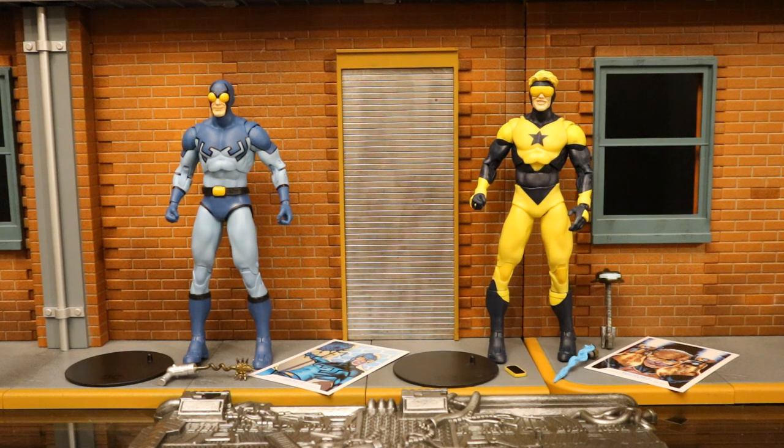Now that we have these figures out of the package, here they are with all their accessories laid out. They both come with a display stand, a collector's card, and there's a display base that they both share. Blue Beetle has a Grappling Launcher, and Booster Gold has a cell phone, an energy effect for one of his arms, and his little robot Skeets. Before we take a look at the accessories, let's check out both the figures individually — their accessories, height, and articulation.